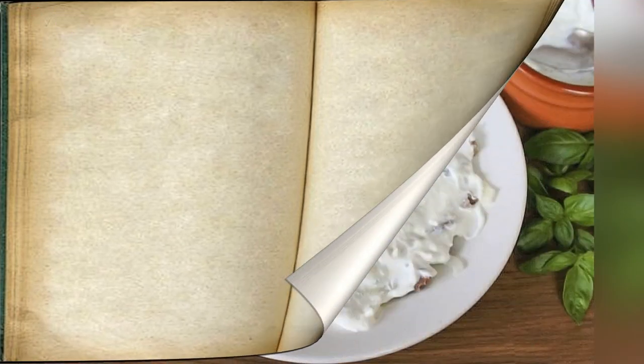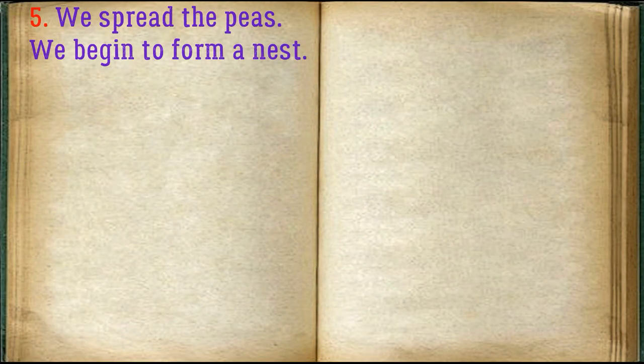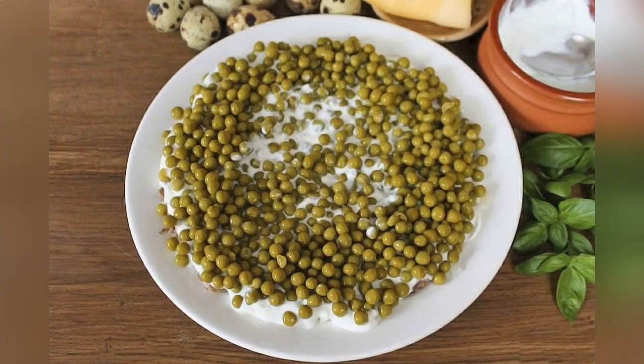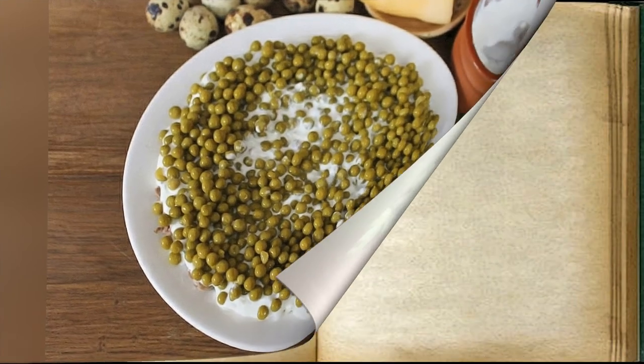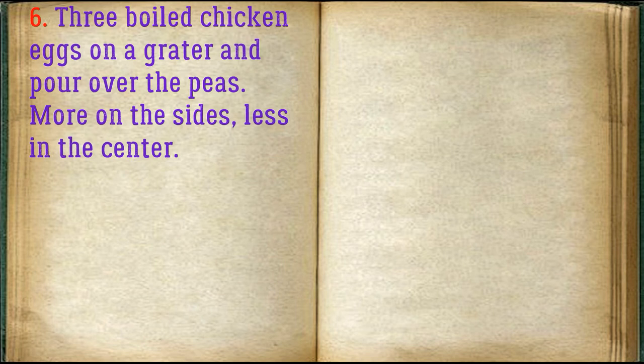Spread the sour cream sauce on the meat and onions. Add the peas and begin to form a nest. Grate boiled chicken eggs and pour over the peas — more on the sides, less in the center.